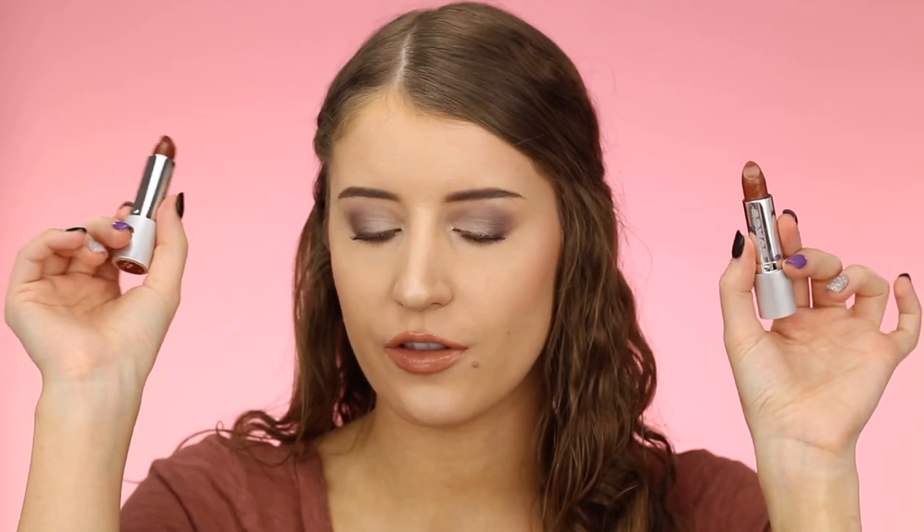My next two favorites would have to be Popstar — I think it's such a gorgeous shade — and then I also really like Heartthrob, which is another lighter nude but a little more pink than what I'm wearing right now. And then the last two are Angel and Dreamboat. These are really good shades, just not at the top of my list. I prefer Dreamboat over Angel — I like Angel because I don't have a shade like it, but Dreamboat is a little lighter and flatters my skin tone a bit more.